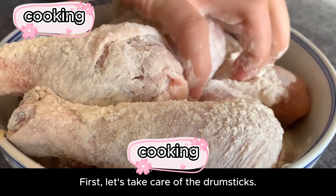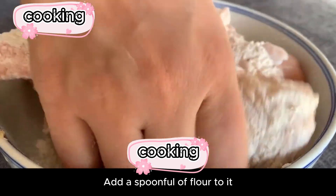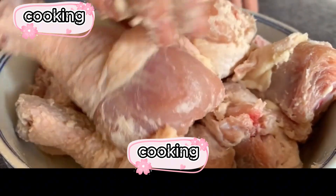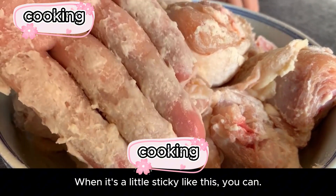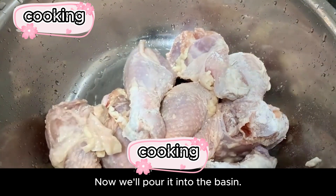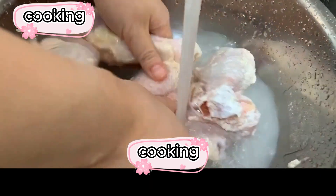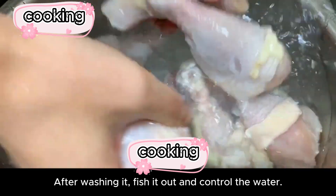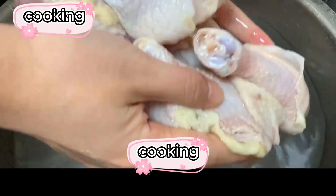First, let's take care of the drumsticks. Add a spoonful of flour to them, then wipe evenly with your hands until it's a little sticky like this. Now pour them into the basin and rinse with running water. After washing, fish them out and drain the water.